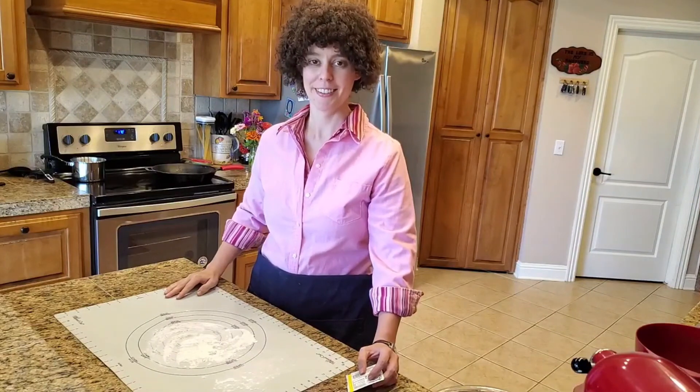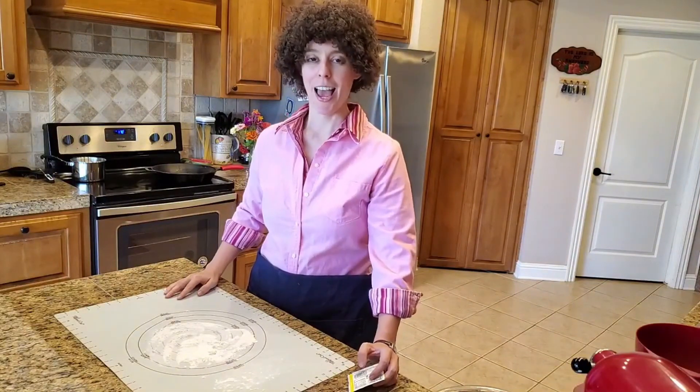Hi kids, I'm Julia, and welcome to the Art of Bible Baking.